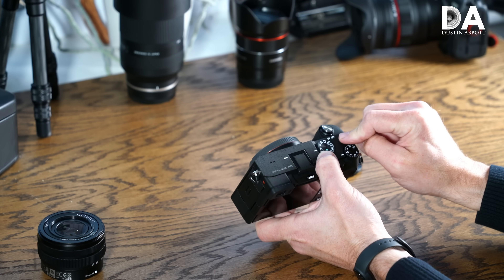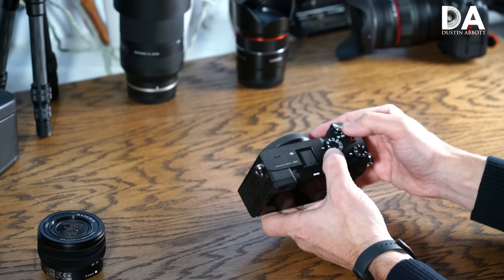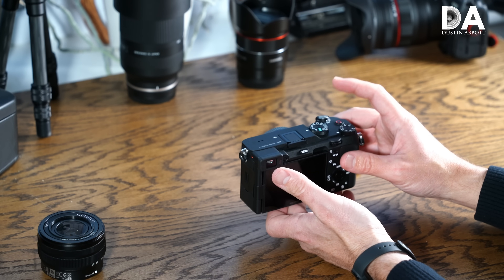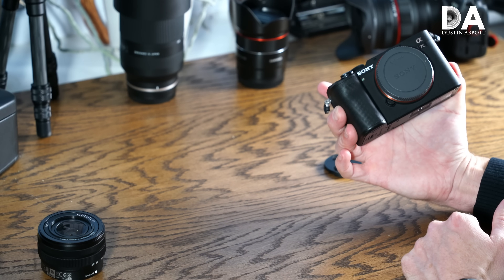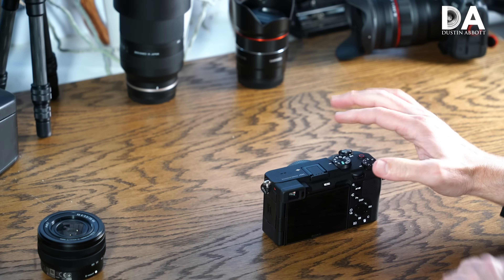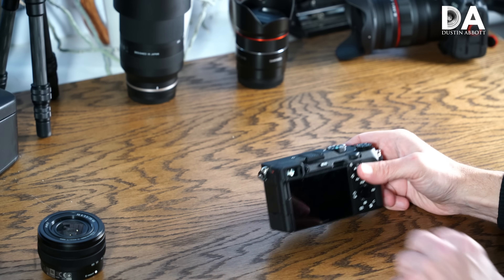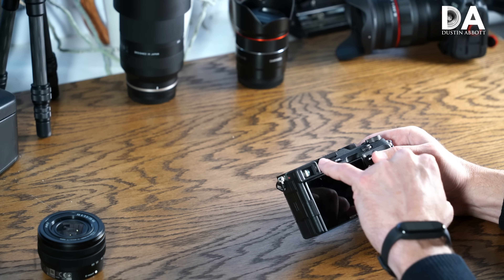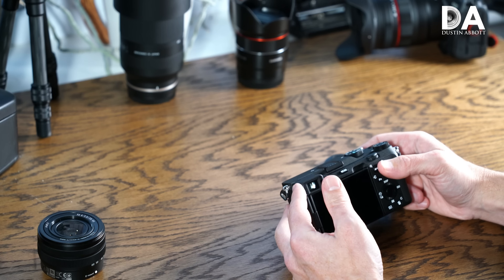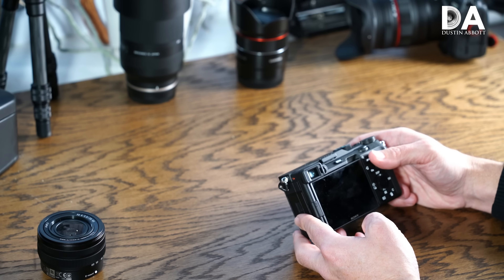One positive is that the record button has been moved to a really prominent position — you can quickly go between stills and video just by which button you select, which fits the intended purpose of the camera. The main physical change dimensionally is that there's no center stack, which would normally house the viewfinder; instead you have an A6000-series-style rangefinder viewfinder over on the side.